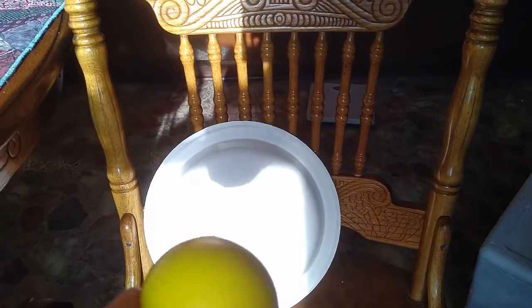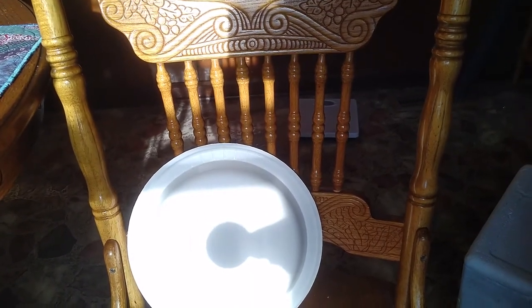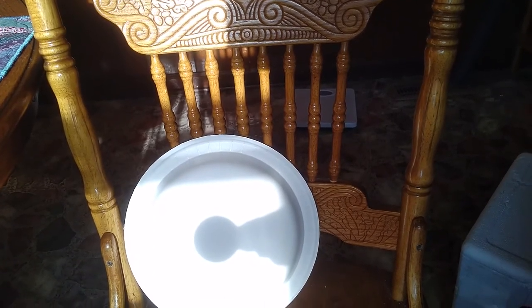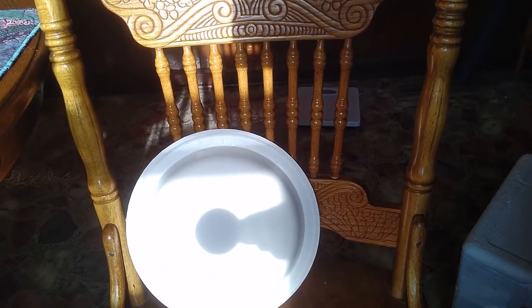I've got my ball that I'm using, and I'm just going to get it aligned so that between my light source, my ball, and my plate, I can see that I've got the physical alignment to cause an eclipse, and then you would take a picture of that configuration.